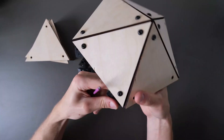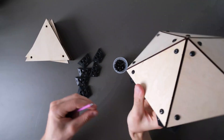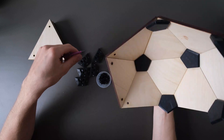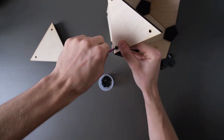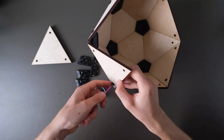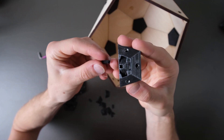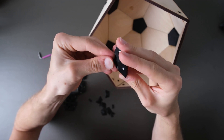The basic principle is that you take a nut and slide it into place. I also designed those pyramid-like things so that the edge pieces look a bit better.